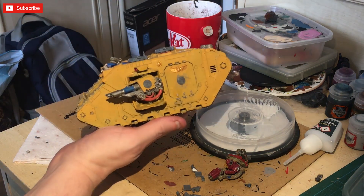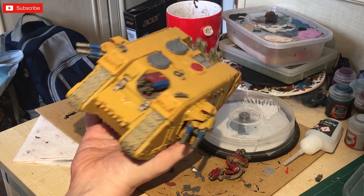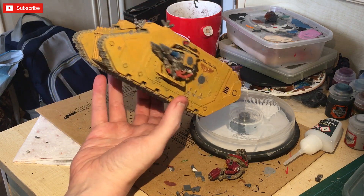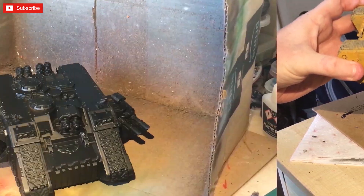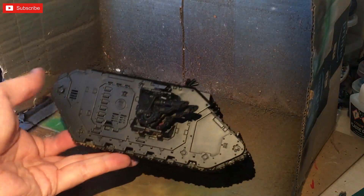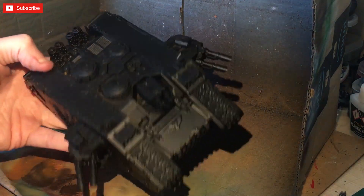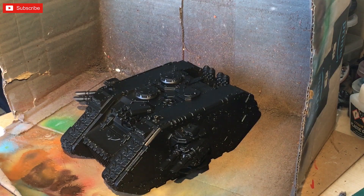I'm going to spray this black and then continue with the paint job. Okay, this is what we've got — I've tried to cover it up with the black as best as possible. You will get bits that you're going to miss, of course mainly on the underside.